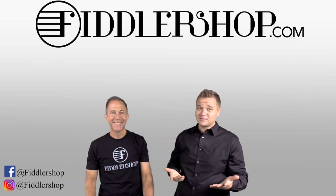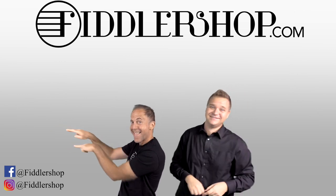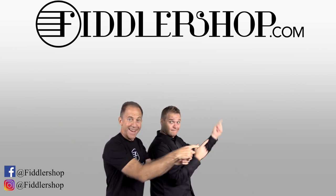We would also love it if you subscribe to our channel so we can keep in touch. And if you want to learn more about us, click right here.